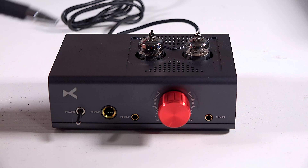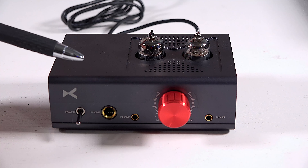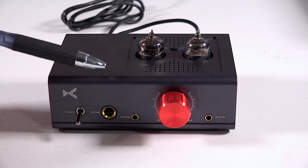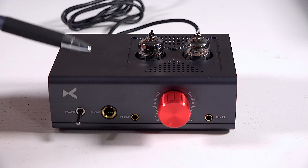So what X-Duo did is give you a tube preamp to give you that warmth and that nice sound, but the resolving power and the high frequency response is taken care of by the transistor output on here. Again, totally Class A.